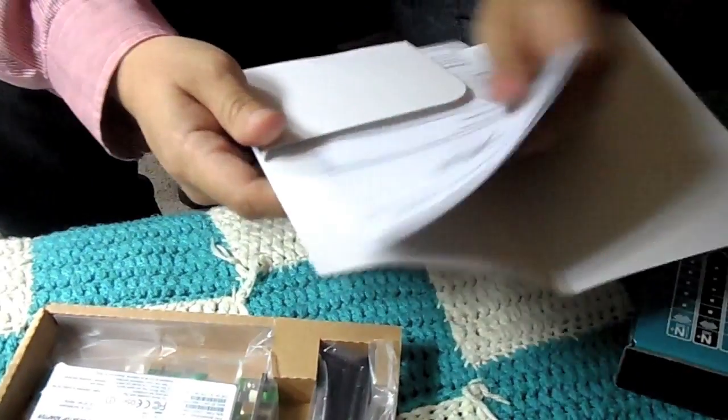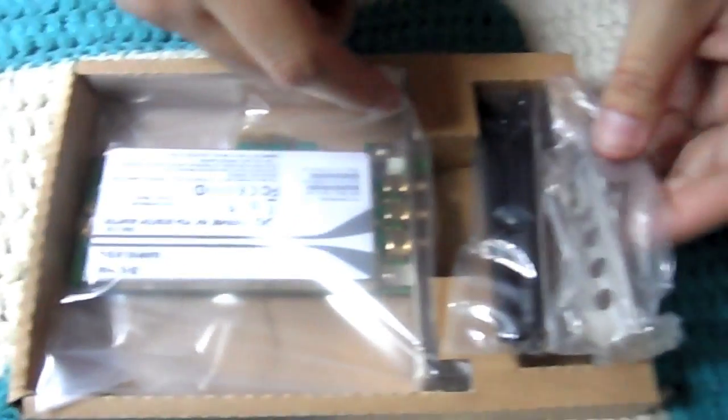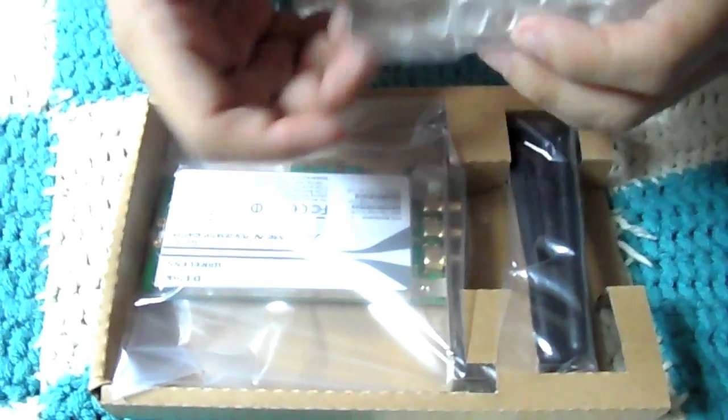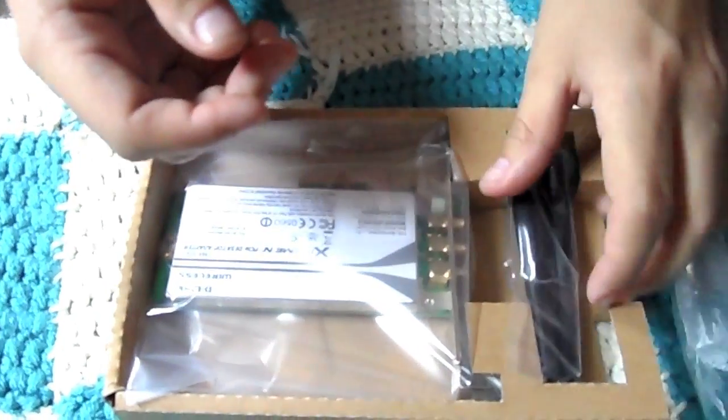And then we have the most important part — the D-Link card itself. And then we have the little antennas that are going to go in the back. There's also a small adapter for smaller computers, I guess. That's the antennas.